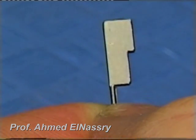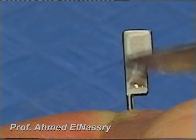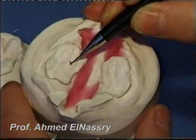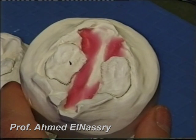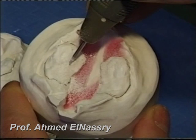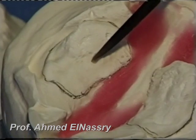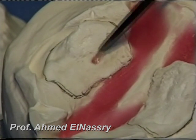Then you put a wax layer on the pin director to act as a separating medium. On the model, you mark the place of the pin insertion in the midway of the pre-maxillary portion, far from the tooth bud. After that, you start to dig a hole to represent the pathway of the pins and fill it with wax.